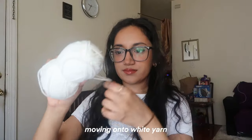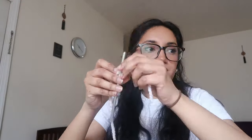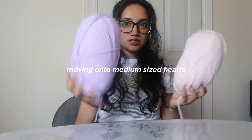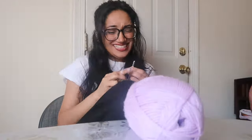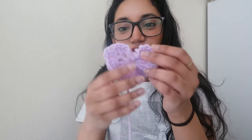Seven mini hearts done! This is my medium-sized heart. It looks a little frumpy and not perfect, but since all of it is being sewn together in a shirt it doesn't really matter — you can still tell it's a heart, so I think it's fine. If the other ones turn out better I'll redo this one.